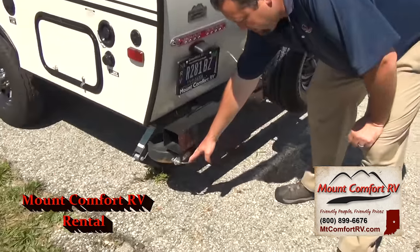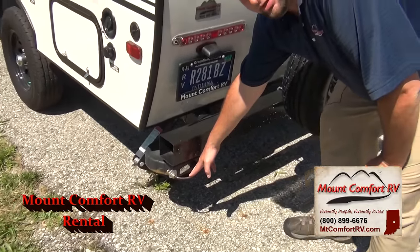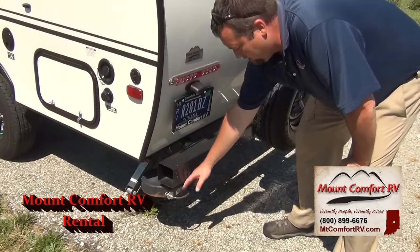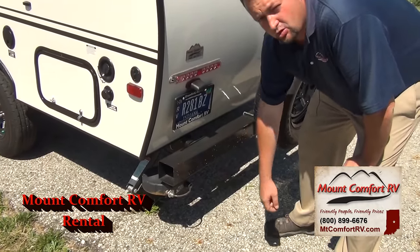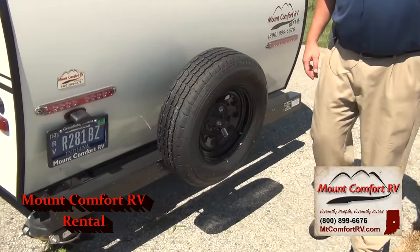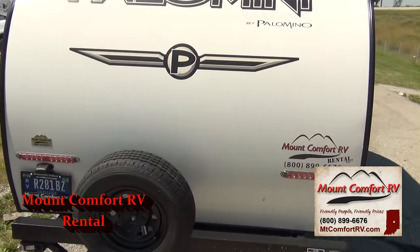Nice little feature on here — you do have a toe and lock if you're taking a bicycle or anything like that. You can pull this out. We don't supply the padlock, so you can bring your own, but this cord will pull out and go around anything you're taking with you to keep the sticky fingers away. Spare tire on here in case you get a flat — hopefully you don't, but you've got one there to change it.